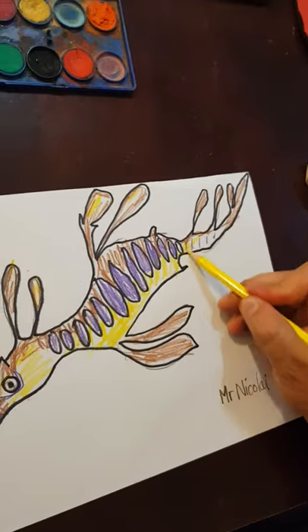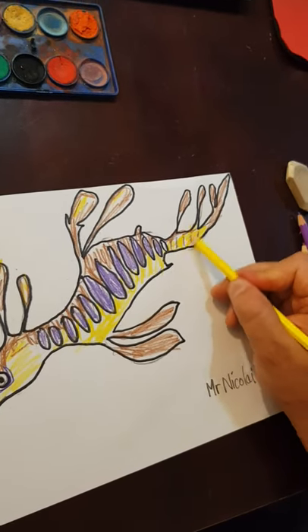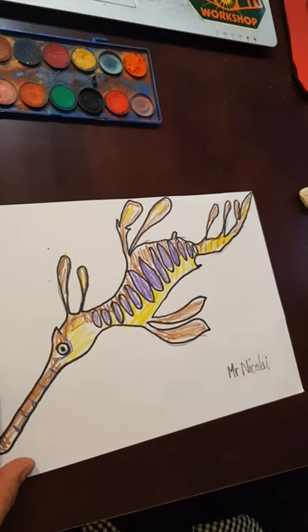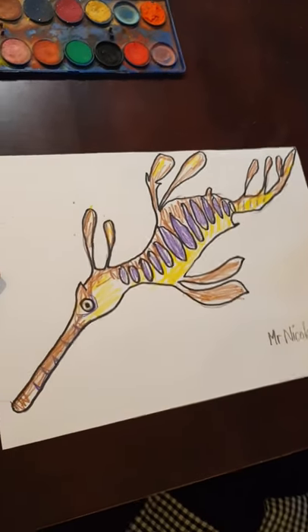I really like this — this is a very special type of seahorse called the sea dragon. This is what mine looks like.